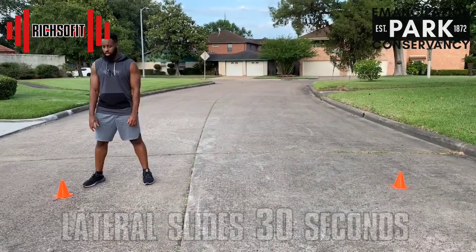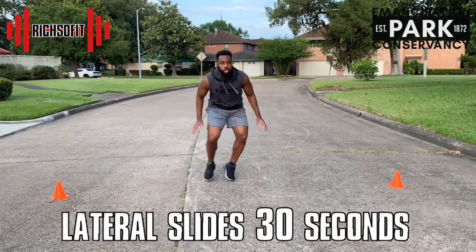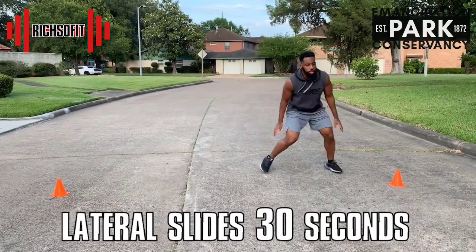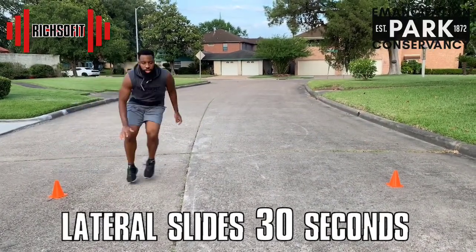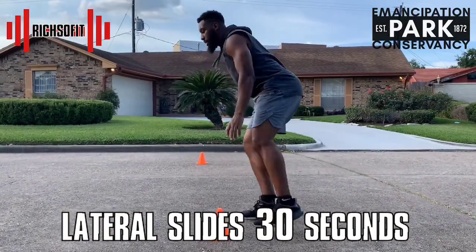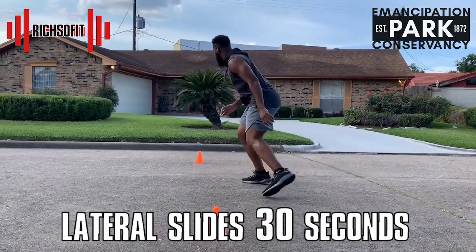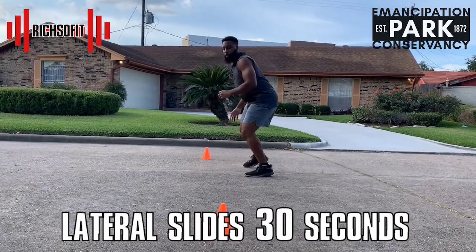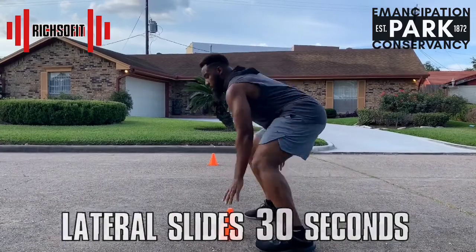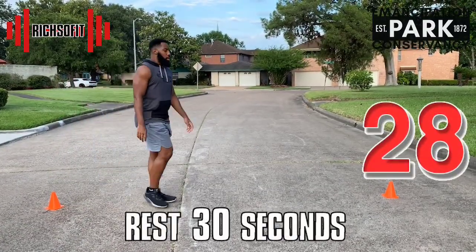This is round two — you already know what to do, so I expect you to move a little bit faster this time. Challenge yourself, push yourself to be even better than you were the first time. Come on, slot those feet, pick it up! I want every exercise to have that same intensity for round two — let's keep it up!